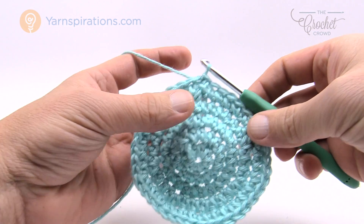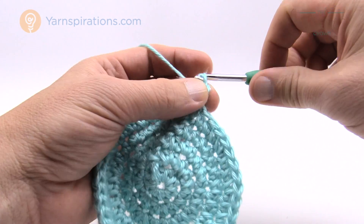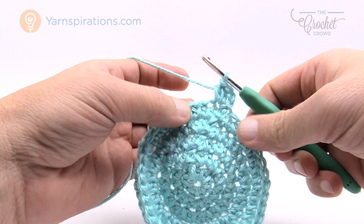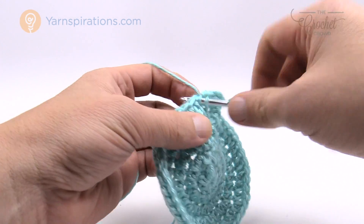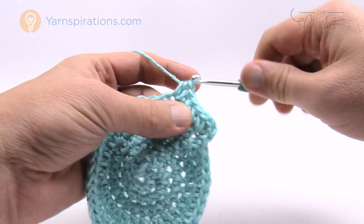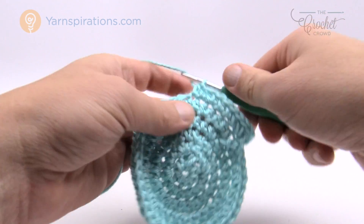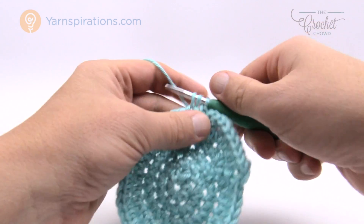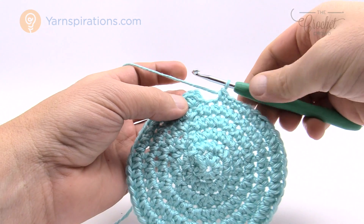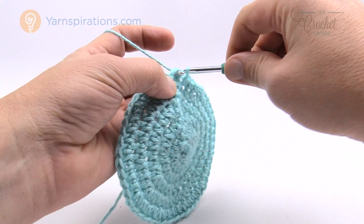Now we have one more growth round. Chain two and put two half double crochets into the same stitch underneath, then the next three stitches get one half double crochet each: 1, 2, and 3. Then the next stitch gets two into the same one. The repeat is two into one, then one into each of the next three, all the way around. Slip stitch to the top of the first half double crochet when you come back around. We're now done growing the hat and it's ready for its final shape.